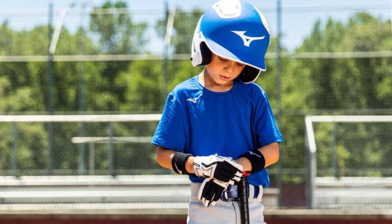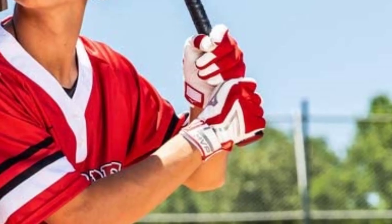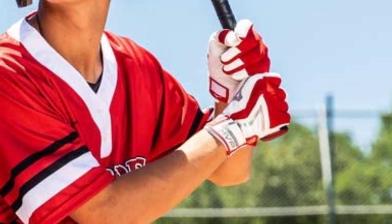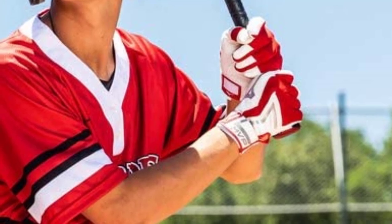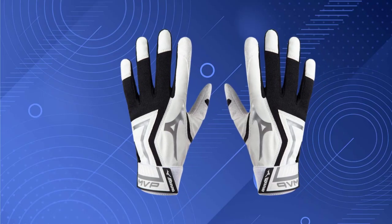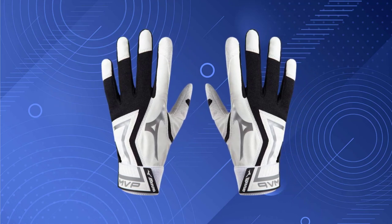Furthermore, these synthetic gloves are highly flexible, rewarding the batter with a secure grip over the bat. However, there is no padding on the inside, and it can be a little uncomfortable sometimes. The gloves are easy to wear and snap off, thanks to the Velcro strap. Lastly, washing this pair is as easy as a breeze — just toss it in the washing machine and dry it in the shade.